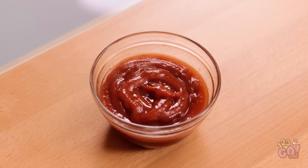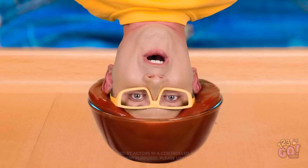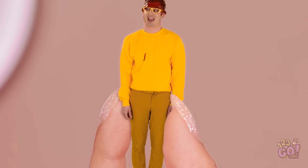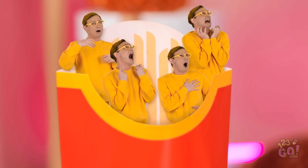Wait a minute. Ketchup? Now we're talking. Dunk me! Keep going! Just a little more! Oh yeah. That's the good stuff. I feel so alive! Wow! Ketchup suits him! Such a fashion icon! Mmm. That is yummy! Why? He was so young! So good. I could eat these all day.